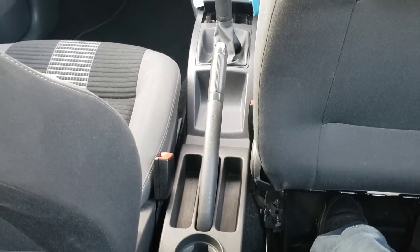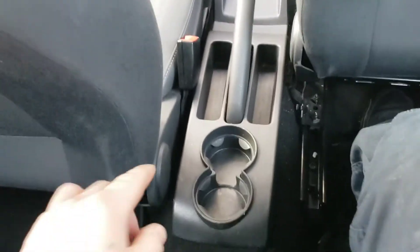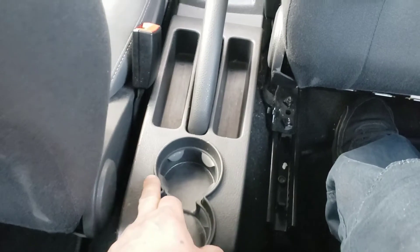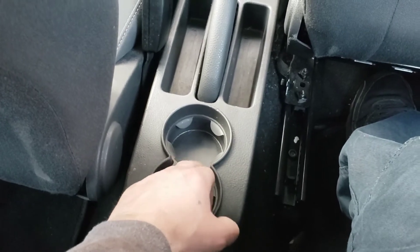And that's all there is to adjusting your handbrake cable on a Mark 4 Polo — this is a 2009. On some models you do have another compartment here where you just take this bit out and the handbrake cable is actually just under that as well.